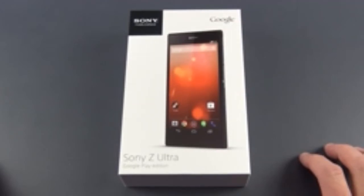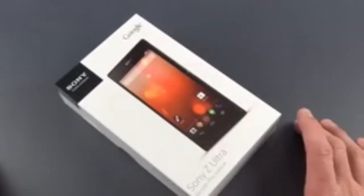The Z Ultra is one of the largest smartphones on the market right now with a 6.4-inch 1080p display — that's Sony's Triluminous LCD. We also have a 2.2 gigahertz Snapdragon 800 processor, 2 gigs of RAM, 16 gigs of internal storage, and an 8 megapixel rear-facing camera with a waterproof design.